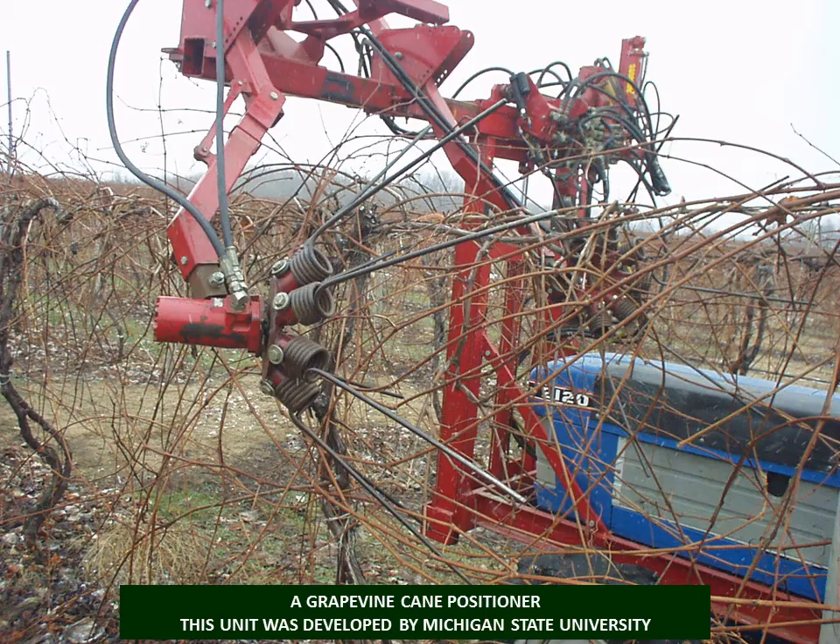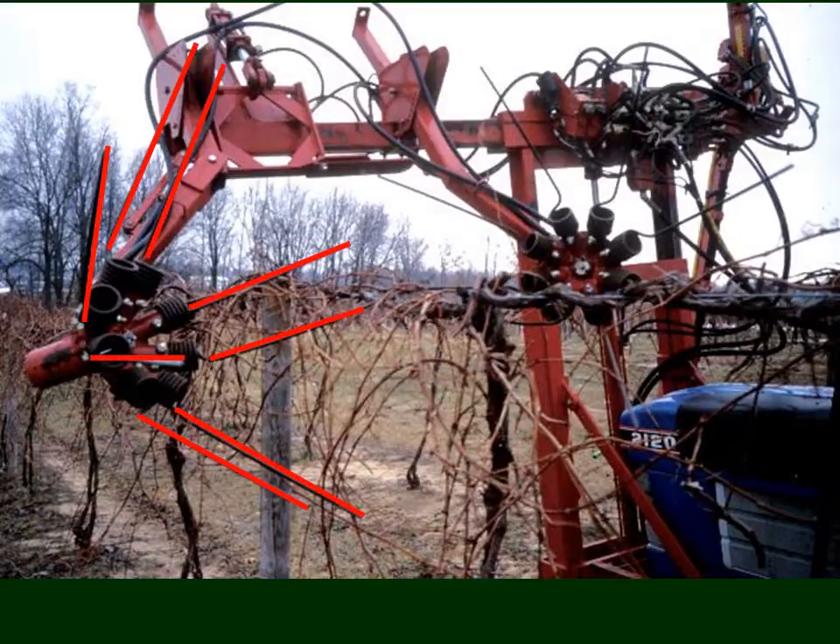This is not a mechanical pruning device per se, but a cane positioner developed at Michigan State University and commercialized. It takes running brush along the top of the trellis and very stiff tines rotate around — a set on each side — to get that running brush down to the side where it becomes a better target for the mechanical pruning process. Mechanical pruning can involve not only actual cutting but the reorientation of canes to improve the pruning target.